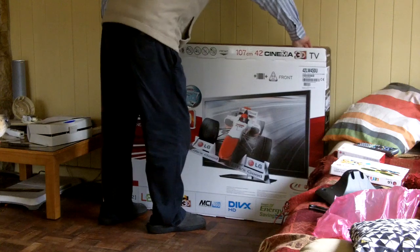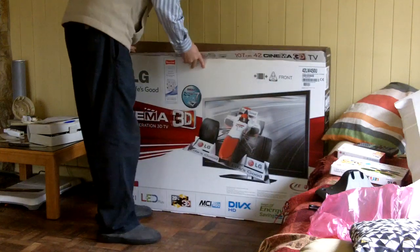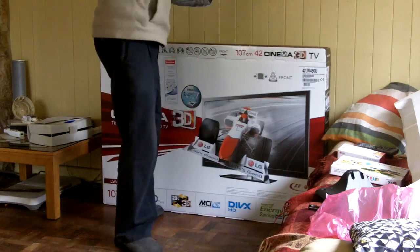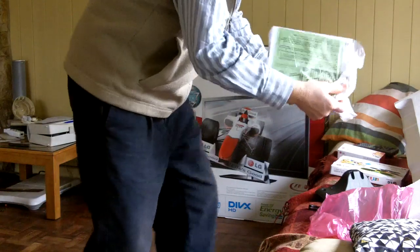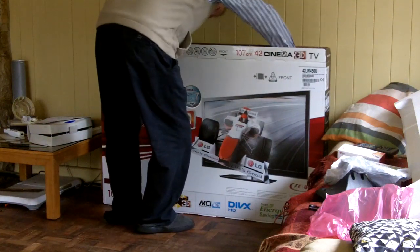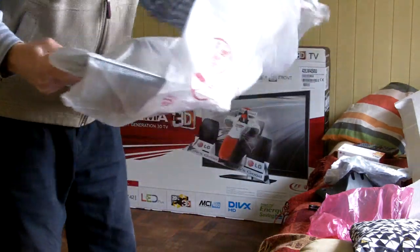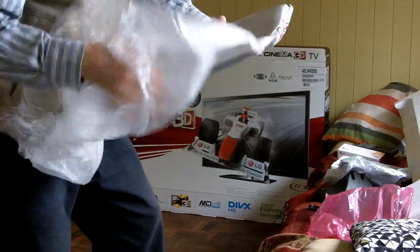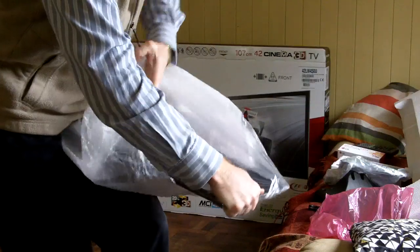Let's take the polystyrene off the top. And inside, there's the remote control and the little booklets. Here's the top stand. There you go. I'm expecting a nice black shiny stand in here. Yep, there you go.